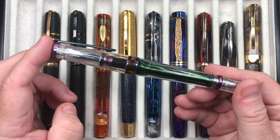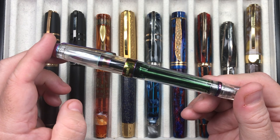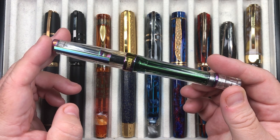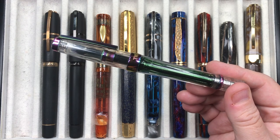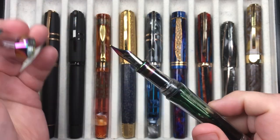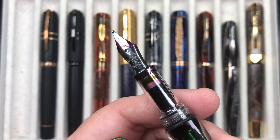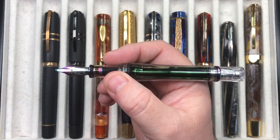This was a pen I wanted a lot. I decided when it was announced I would buy five — which is insane, I know. In the end I bought three in broads and two in mediums. This comes with a number six size Twisbi VAC 700R nib, and that nib is torched as well, so you have that rainbow effect going on throughout the pen.